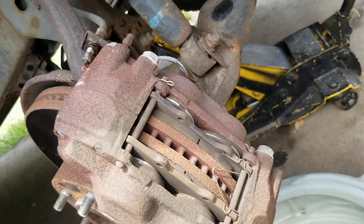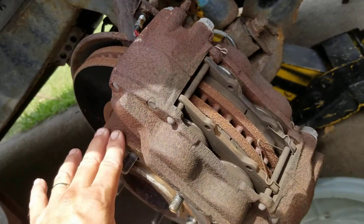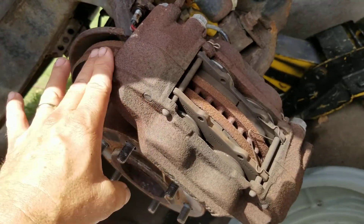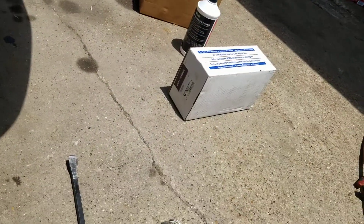So what we're doing is replacing the calipers, the pads, and the rotors. Rotors are about $75 a piece in that range. The calipers are about $80 a piece — you could probably find them cheaper on Amazon or whatever. I've got O'Reilly parts here.